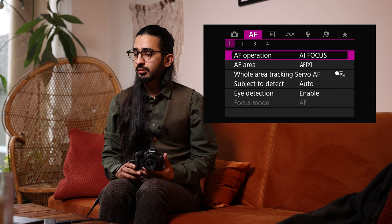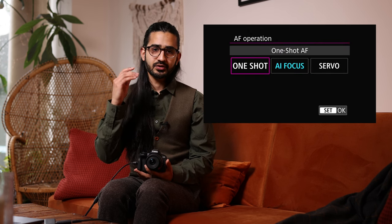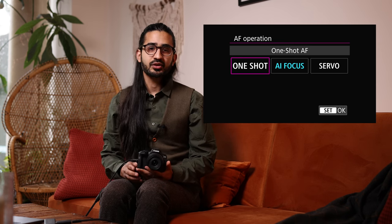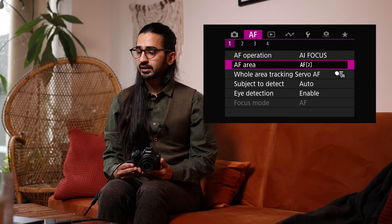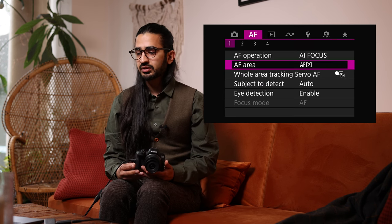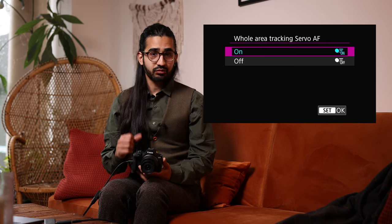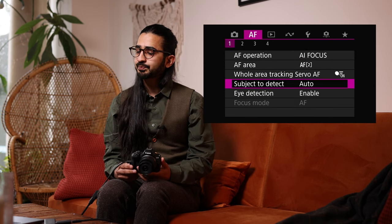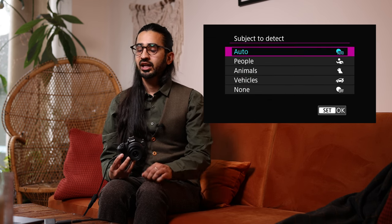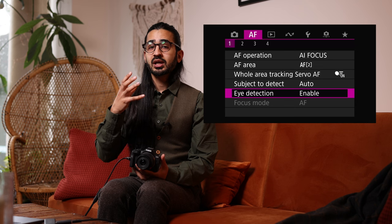AF Menu 1: AF Operation — One Shot, Servo, or AI Focus, as covered in the Q menu. AF Area groupings are also here, with quicker access via the Q menu. Whole Area Tracking Servo AF — this is the same as pressing Info to enable or disable tracking in the Q menu. Subject to Detect: People, Animals, Vehicles, or None. Animals includes birds, cats, and dogs. Eye Detection — whether the camera picks out the eye specifically.